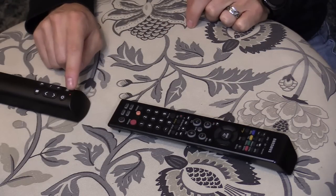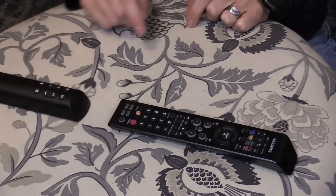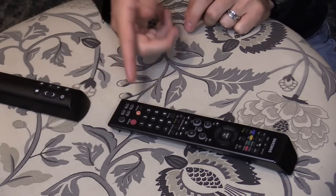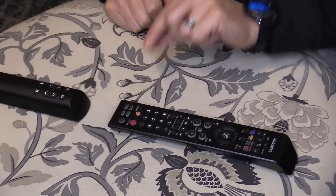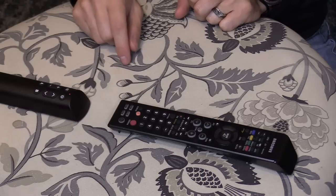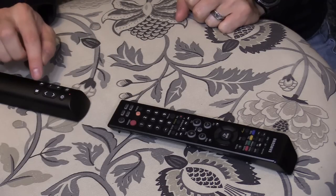Next, we're going to choose the Input button or the Source button. Select that — it's blinking, letting you know it's waiting for the command. Press the Source button. Now it's solid again, waiting for my next button to program.